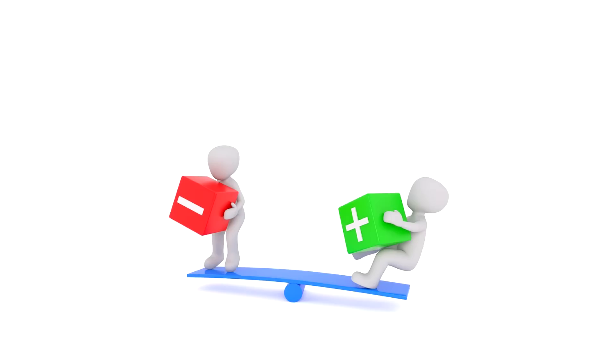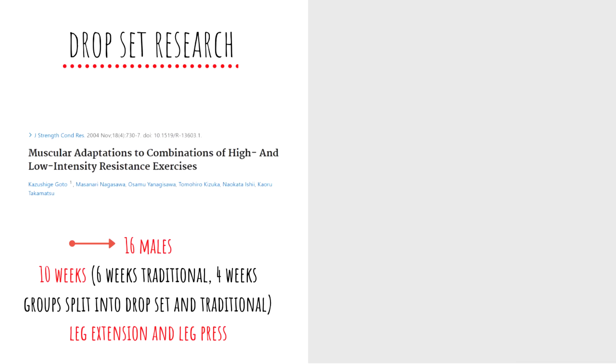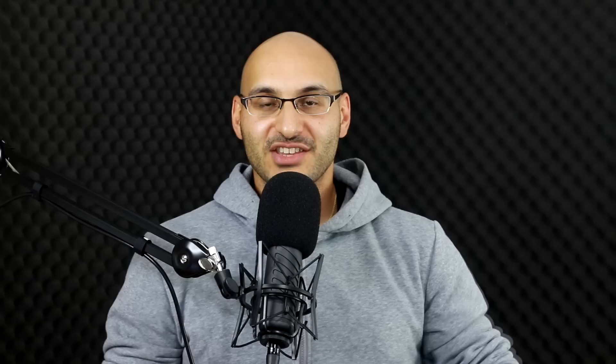Essentially, we're at the stage where there is no greater benefit to using drop sets than standard sets where volume is equated for muscle growth. There are a few studies that did show drop sets to be superior, but this is a trap people fall into — it does not mean drop sets are better. In GOTO 2004, the drop set group did gain more muscle, but they also performed more work — they did more volume — which could be the reason they gained more muscle, making that a severe flaw in the study's structure.